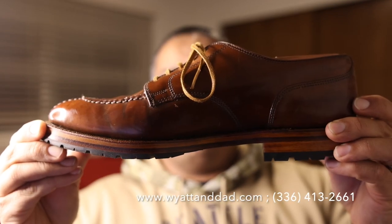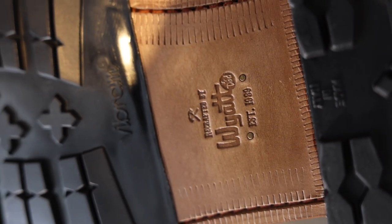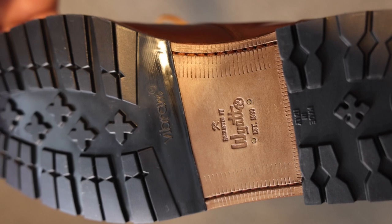I wanted to take you through this shoe as well as the recraft process, because it's another way to secure a relatively rare pair of shoes, put some work and your own pride into the pair, and turn it into something that's uniquely yours. I partnered with Wyatt and Dad due to a positive experience I had in the past working with them to recraft a pair of Florsheim Imperials.